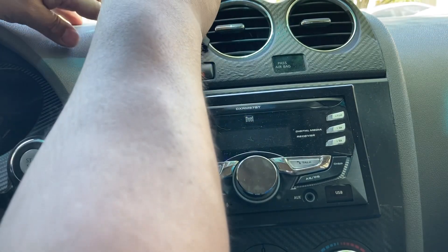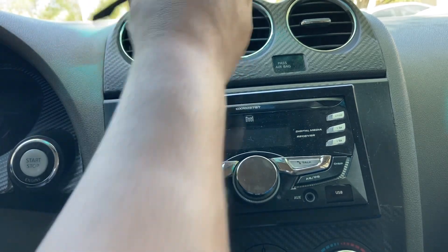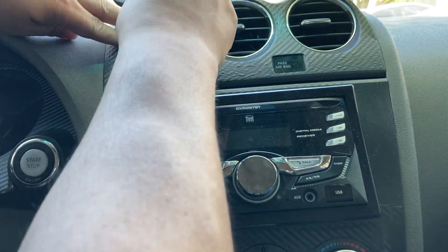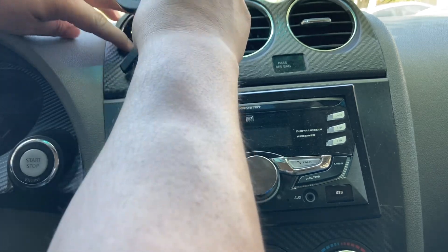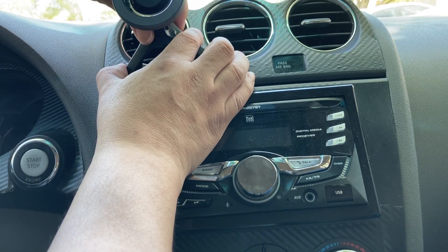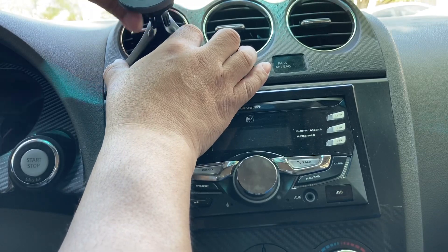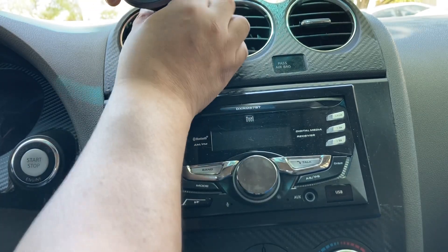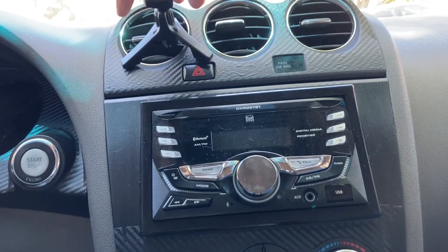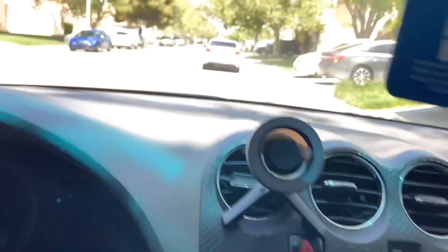You have to take it out as far as you can. Okay, there — I got it in. All I do now is bring it back in. That's it — bring it down, tighten it up, and that's it. That's how it goes.